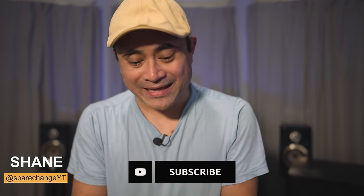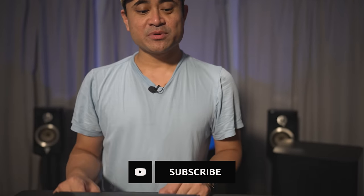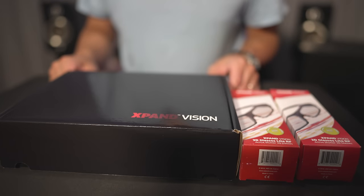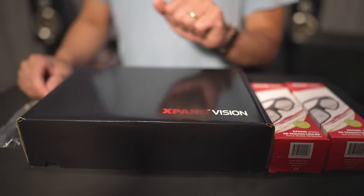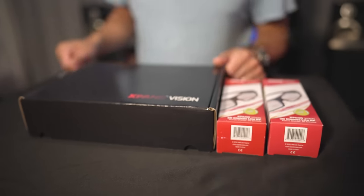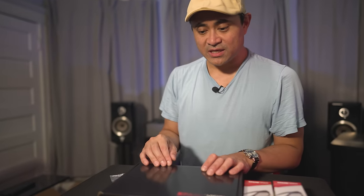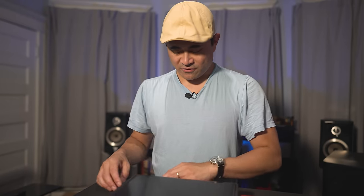Today we're checking out the 3D kit from Expand for the new Sony 4K projectors, specifically the XW7000. This year Sony decided to eliminate the RF emitter from their projectors, so you will need this particular kit to get 3D working.